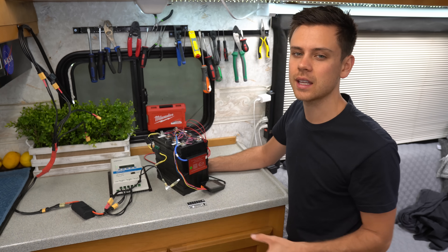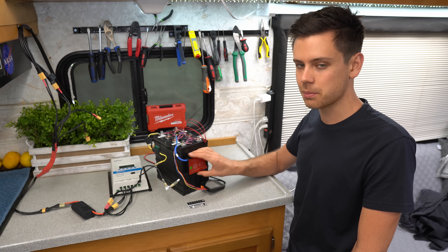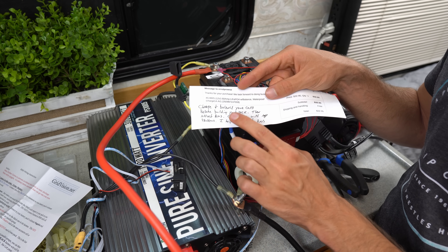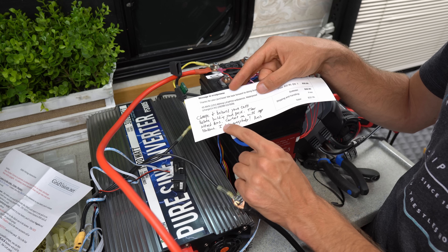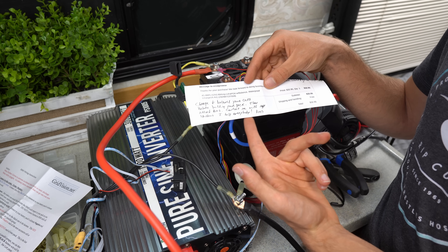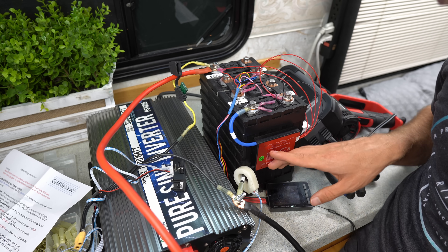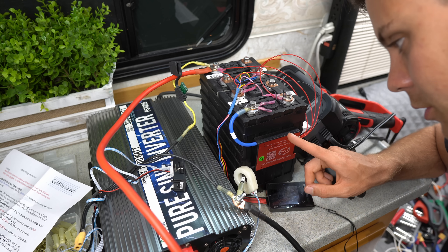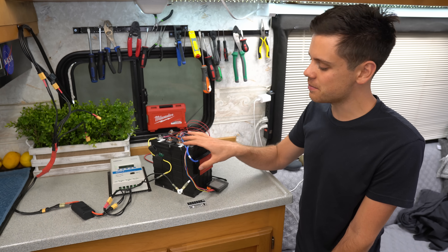I hope you guys found this video useful — this was really fun to test and it performed very nicely. I'm going to leave this on the battery for a couple months to see if it stands the test of time. I'll have a purchase link below — I am not sponsored at all, I bought this off eBay just like any other consumer. The seller's note said to charge and balance your cells before building your pack, then attach the BMS, and to contact him with any problems — he helps everybody. These are also available on Alibaba for cheaper, but I prefer eBay for the fast shipping. If you have any more questions, please let me know — talk to you guys later, bye.